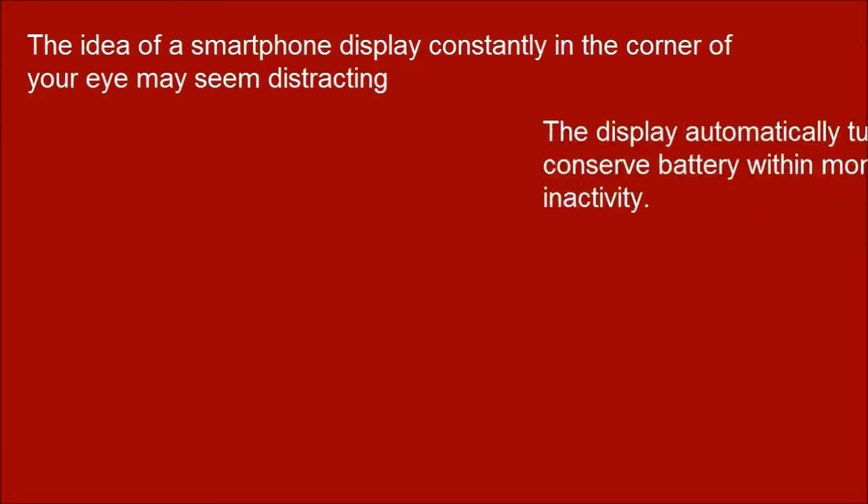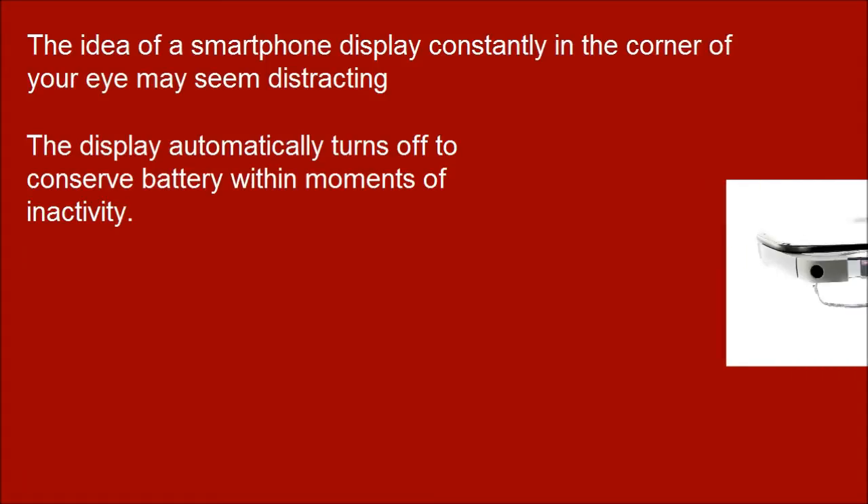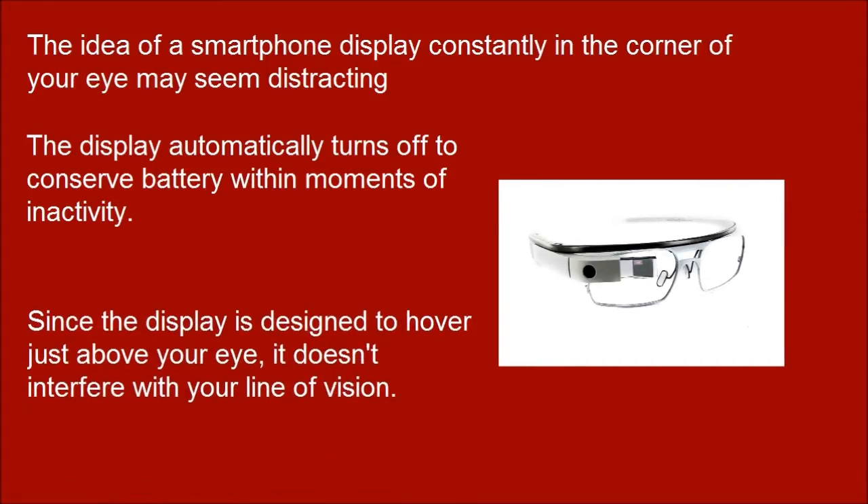The idea of a smartphone display constantly in the corner of your eye may seem distracting. The display automatically turns off to conserve battery within moments of inactivity. Since the display is designed to hover just above your eye, it doesn't interfere with your line of vision.